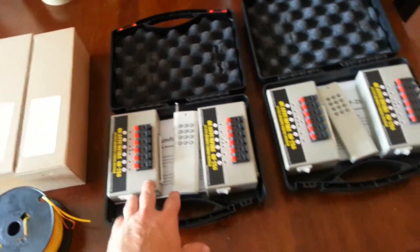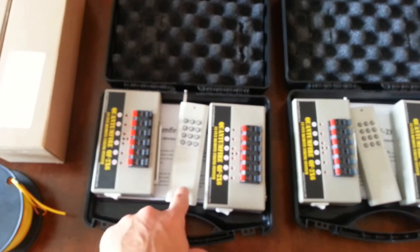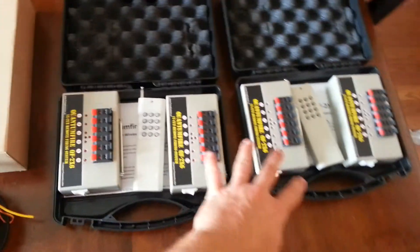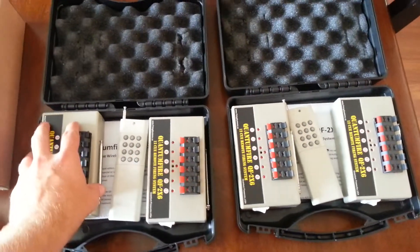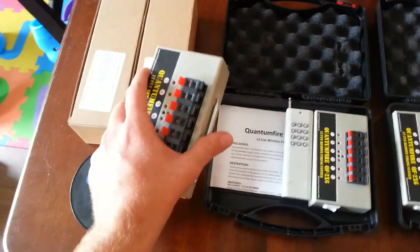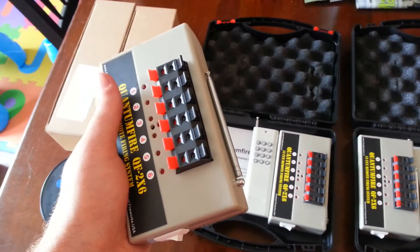You can link systems — there's a little hole in every one of them. I can link all four of these systems to one remote, or these two to this remote — you can intertwine them, which is nice. For those that don't know, all wireless firing systems for the most part have the same general internal functioning design — this thing here has essentially the same internal design as even the Cobra.